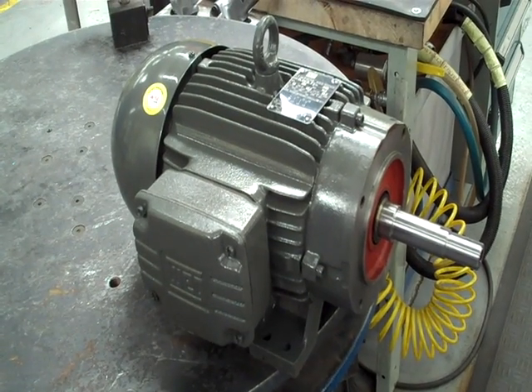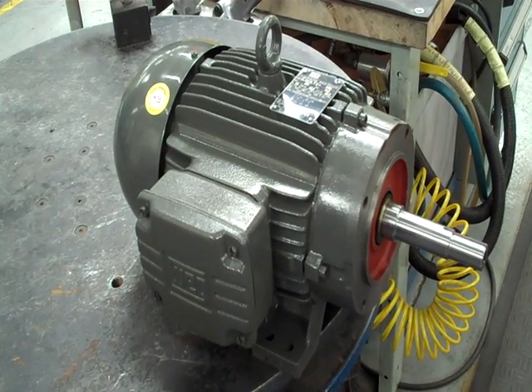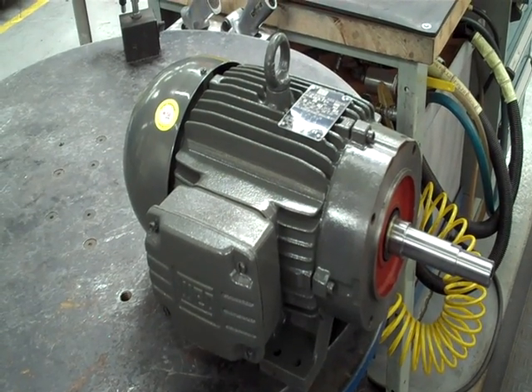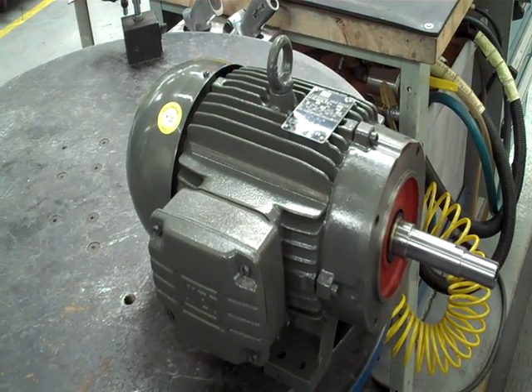Here we are at Griswold EF and G series pumps. We're going to be telling you how to put a mechanical seal into it. The EF and G series pumps use either the JM or JD frame motors, and we'll be installing a John Crane Type 21 component seal.